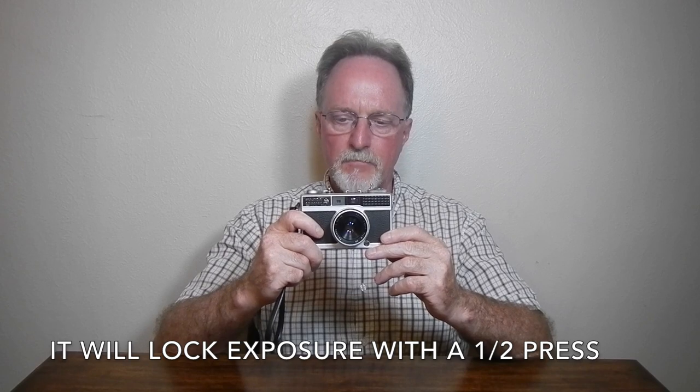It's auto exposure or aperture priority mode using this selenium meter. There's no manual mode. It does have a coupled rangefinder. It's pretty easy to see in good light. Like most of them, in not so good light, it's not so easy to see. It doesn't adjust, but it has parallax marks for when you're at about a meter or so.